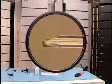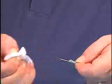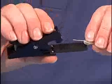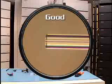If the cleave is unacceptable, repeat the stripping operation, and be sure to clean the bare fiber before the cleaving procedure is repeated. Once a good cleave has been achieved, continue with the installation process.